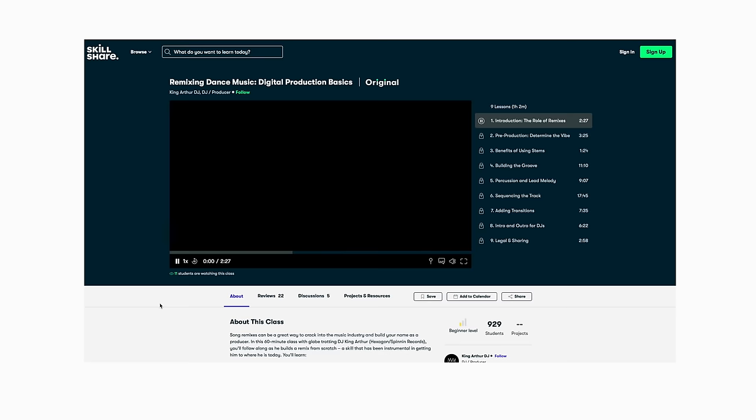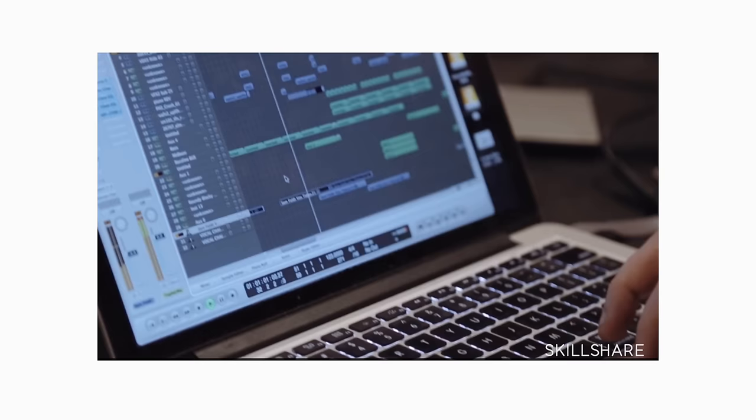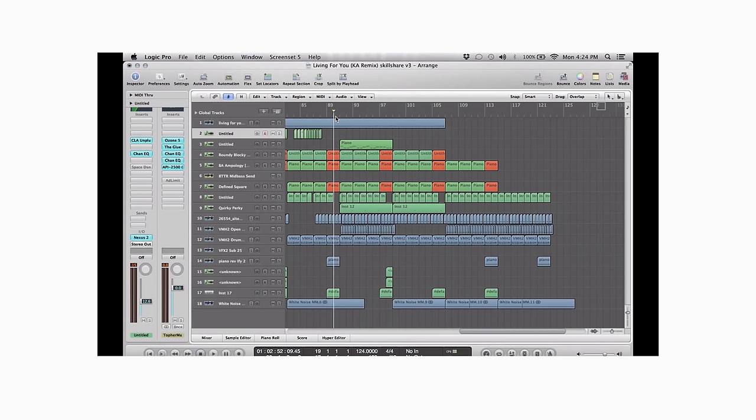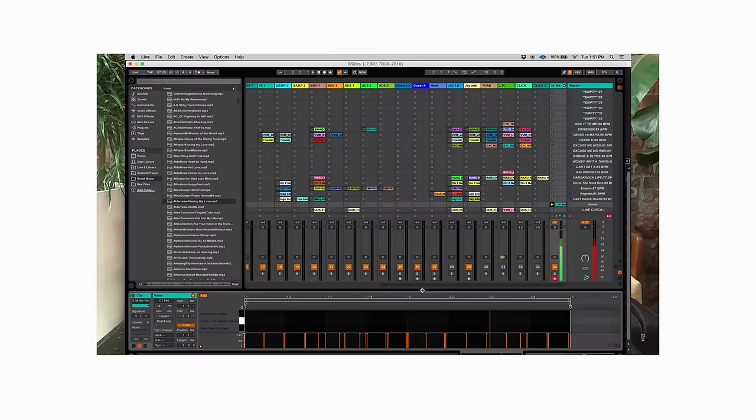Before we move on to technique number three — my favorite way to drop mix — if you want to know how I made these edited tracks and remixes, it's through learning music production on Skillshare. I took Arthur DJ's class in remixing dance music, Digital Production Basics. It teaches you how to remix songs and make them sound like your own, perfect for DJs who want to up their production and DJ performance game. The first 1,000 subscribers to click the link below get two to three months of free membership on Skillshare.